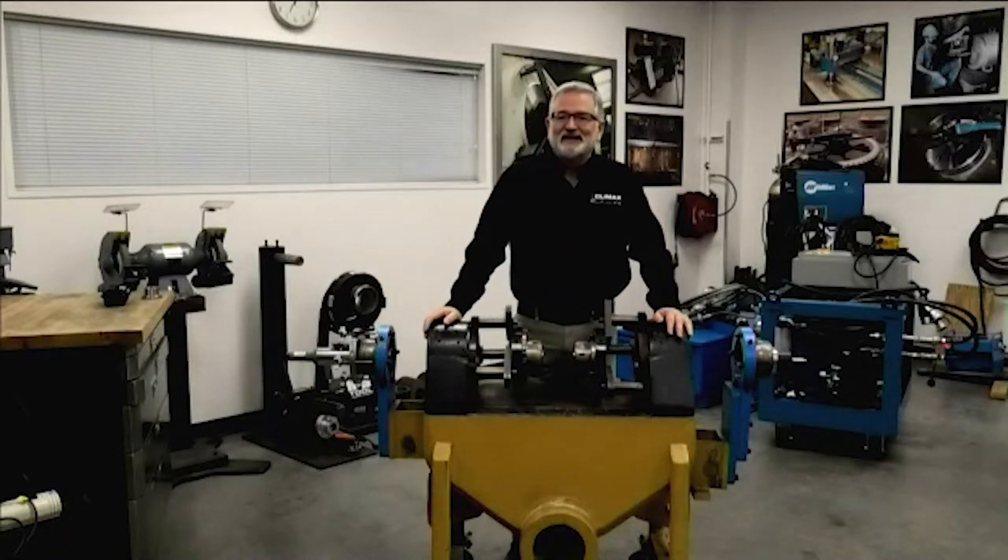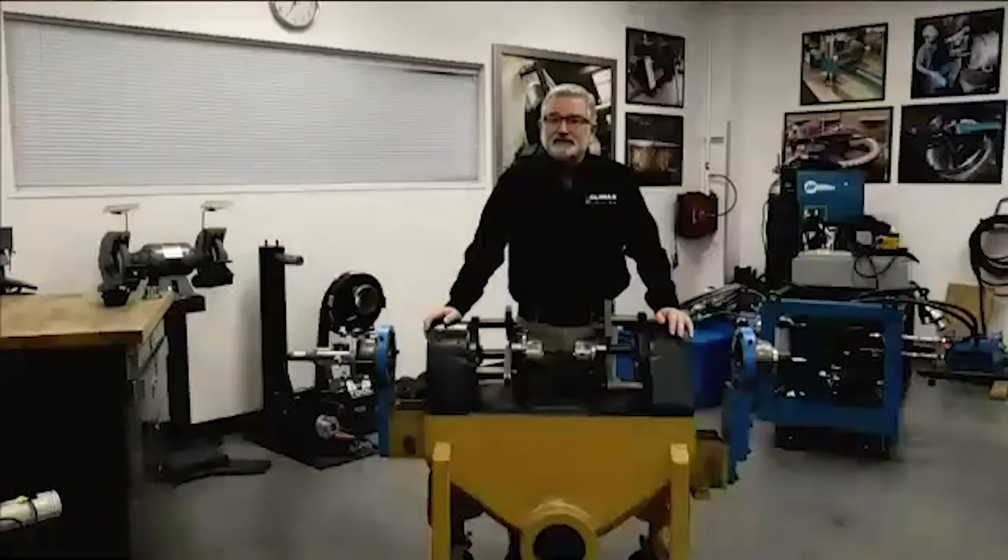Welcome to the Climax Academy Live. I'm Jim Miller, the Global Training Manager. Climax has always been about clever machining and welding and valve testing solutions as well as technical support. This video series we're doing gives people an overview of our time-saving accessories and a good view of how they work with our equipment.